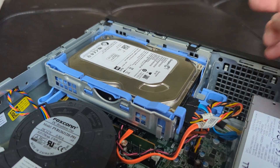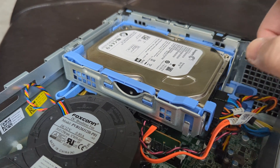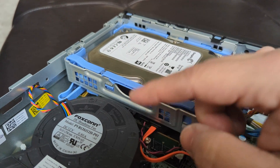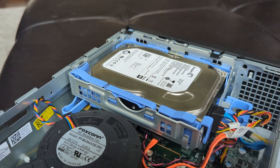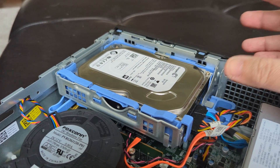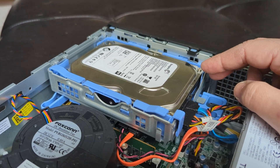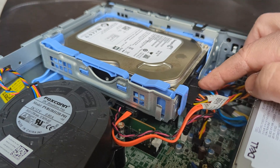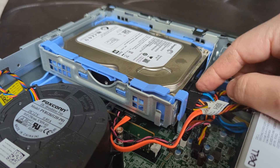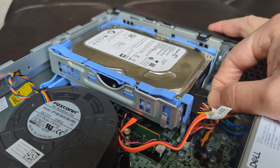Let's say you buy an SSD and want to swap this hard drive for it. There's a process to copy all your data from here to the SSD drive, but once you have it copied, all you really need to deal with is two cables — a power cable and a data cable — that are plugged into the hard drive. You just unplug them here.